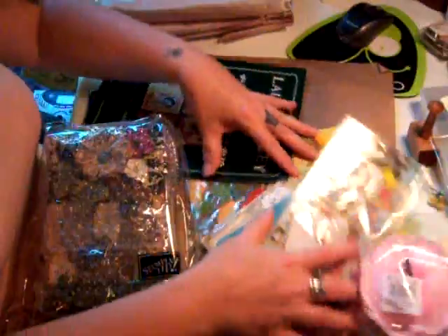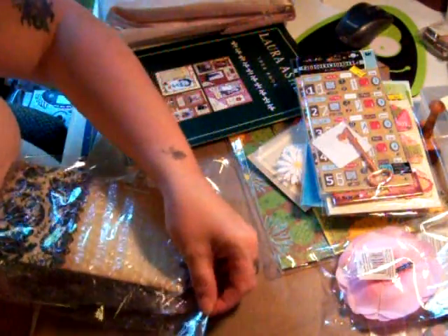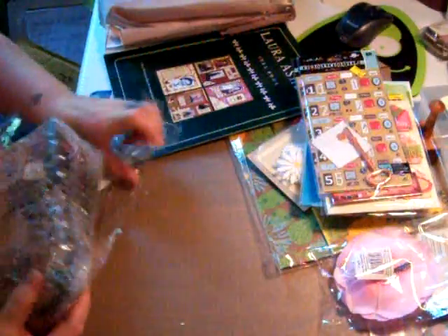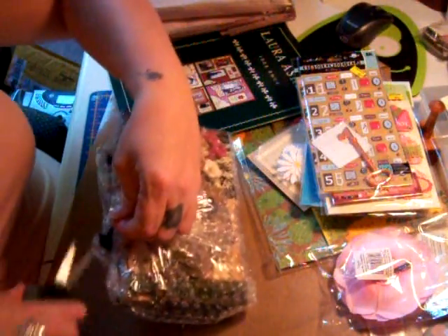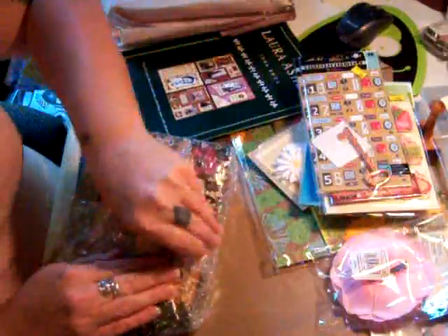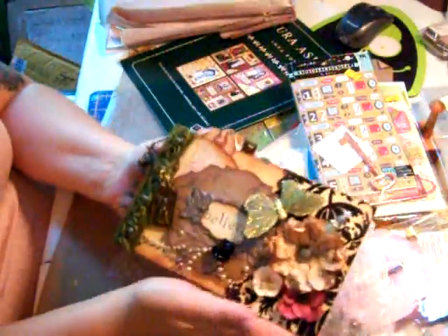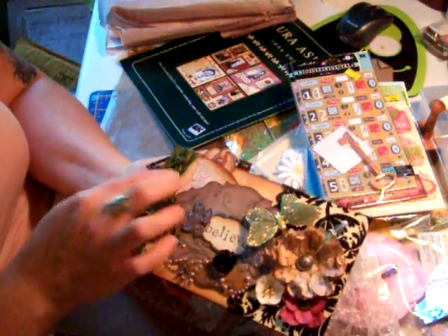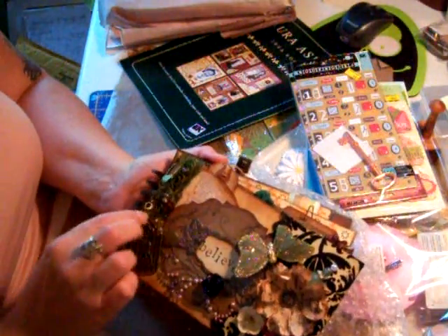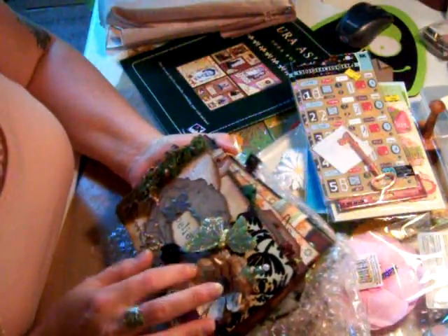I'm gonna do the book first. I gotta look at the book. Oh my gosh, isn't that pretty? I can already see — I like it. It's so much prettier in person. I'm so excited. She did a little charm on the side — a little fairy and a little shoe. Kindness. Oh wow, that's pretty. She made these flowers and there's a pen.